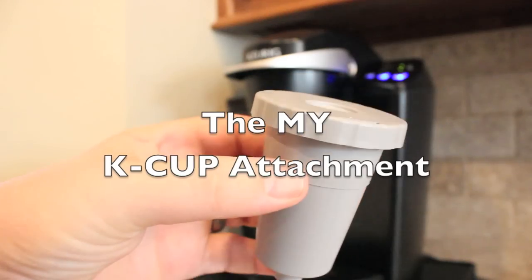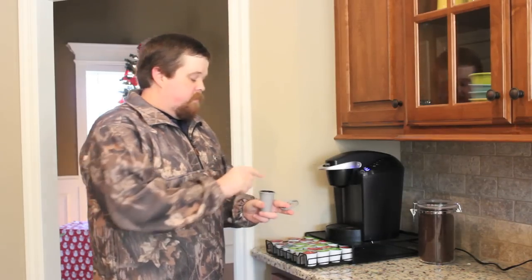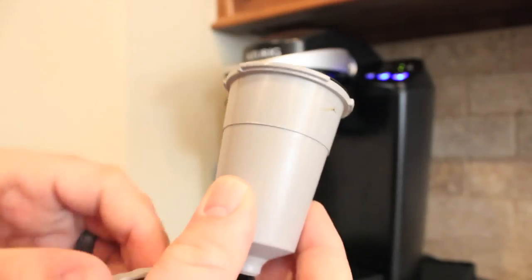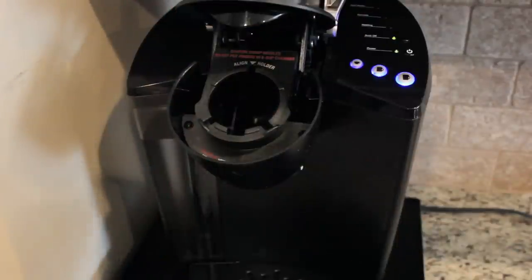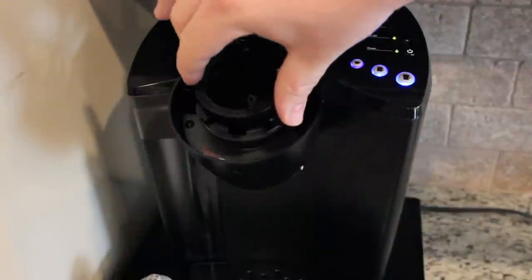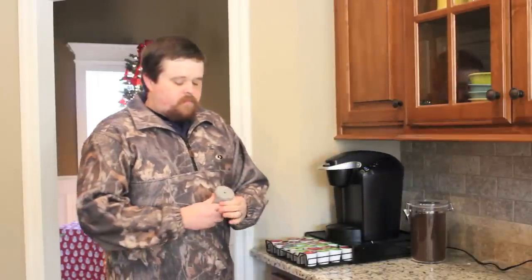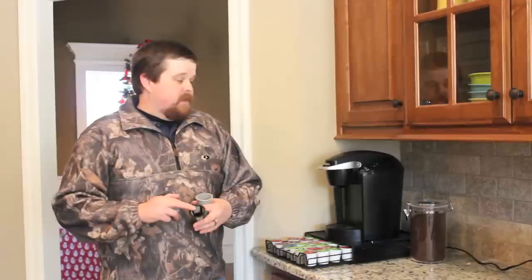The first one, simplest one I think, is that you can just make your own. With this reusable filter, you insert it, put your coffee in, scoop a couple of tablespoons in here, lock it up, pop the regular K-cup holder out, put this one back in, cup in, boom — you're good. It makes just like a regular K-cup. You can do it a couple of times, then put the regular one back in. That's probably the simplest one, and I think everyone should have this attachment, just in case you run out of cups one day — you always have a backup and some decent coffee to make.